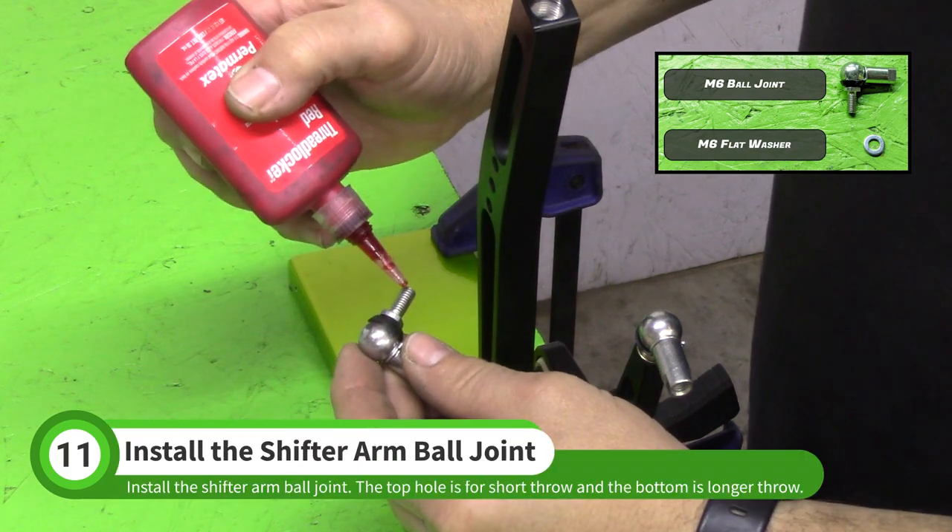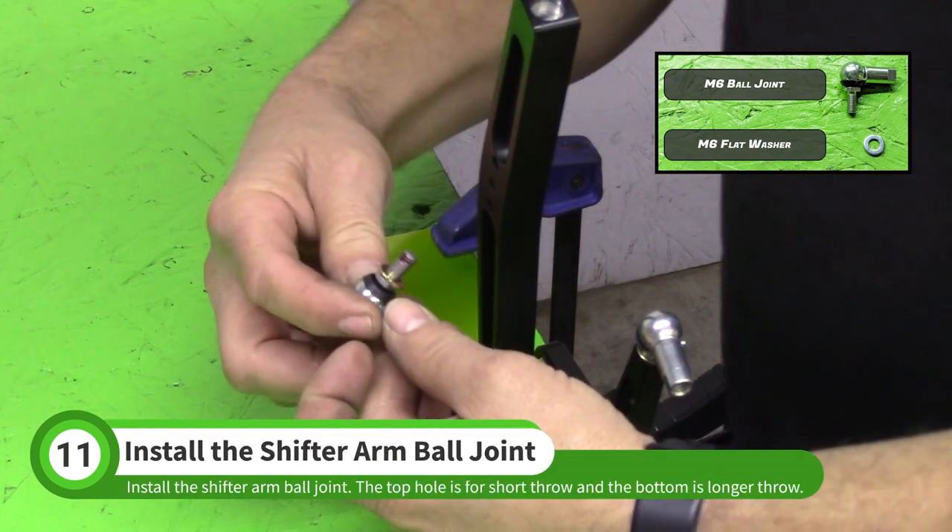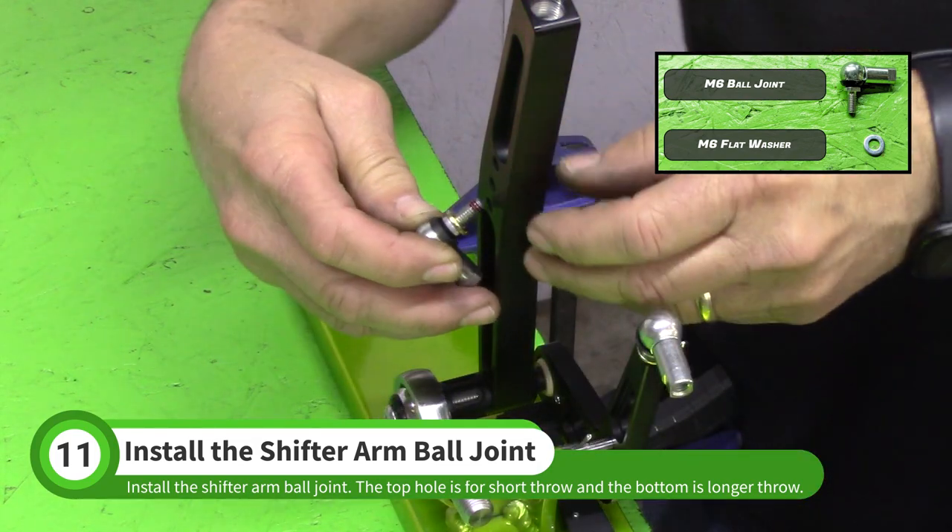Repeat these steps with the other ball joint. For a short throw setup, thread the ball joint into the top hole of the shifter arm. The lower holes provide longer throws.